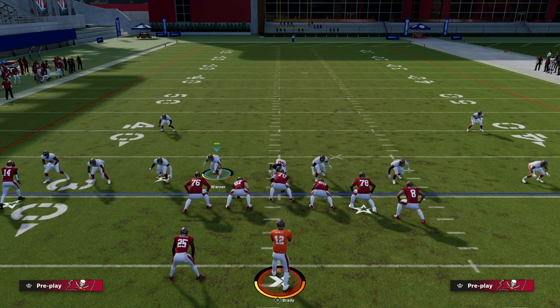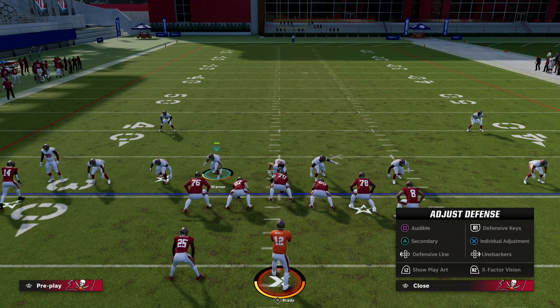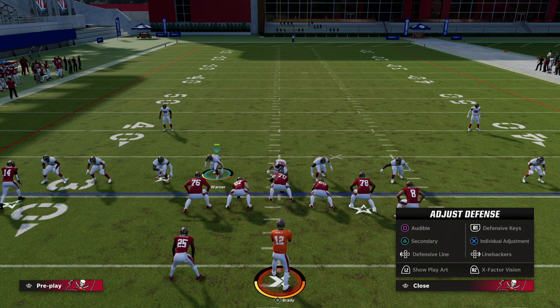I believe this is the most important thing you can teach anybody on defense. Any defense can be really good, but the best defenses are the ones you can adjust without visible tells. When you pair that with a blitz and the quarterback is on a timer, it's hard for them because there's no tell. So let's walk through the basics. If you click the right joystick in, it's going to bring up the pre-play menu — this is a visual tool to help with all the things you can do pre-snap.